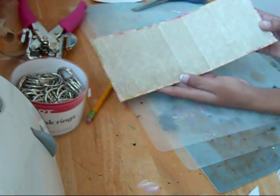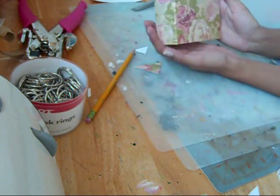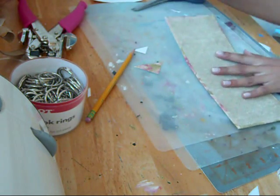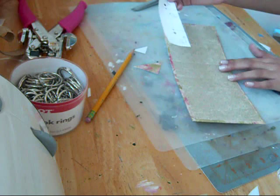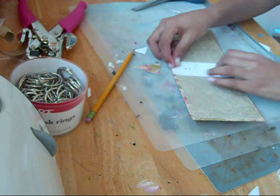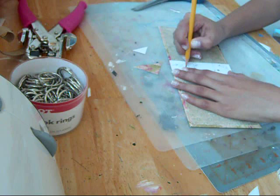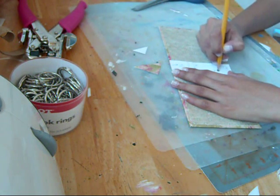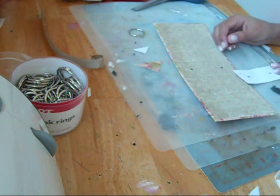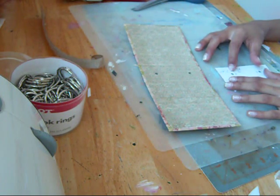I put the inside paper on and then I folded it where the chipboard met. So now I have this cute cover and back cover. What I want to do now is use that template that I created before I put any of the paper down, set that right on my spine, and then use the holes that I punched as my guides of where to punch. Let me figure this out and then I'll be right back.